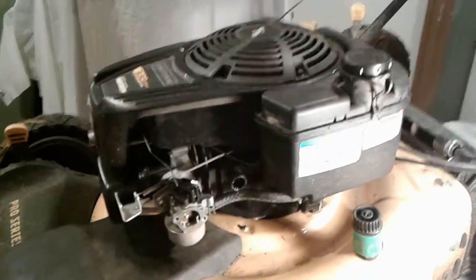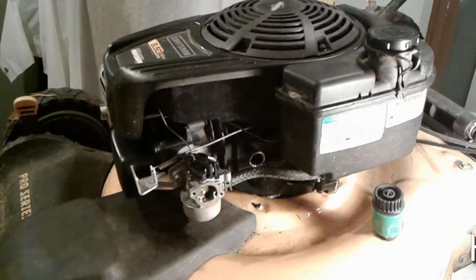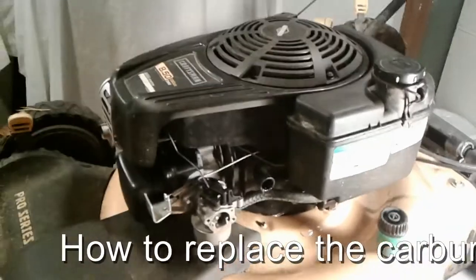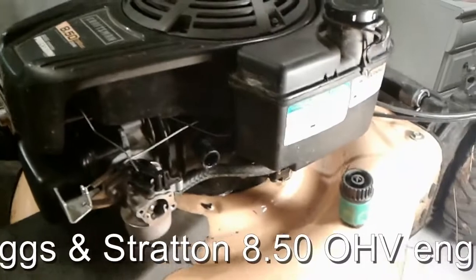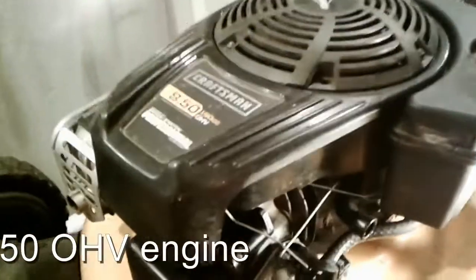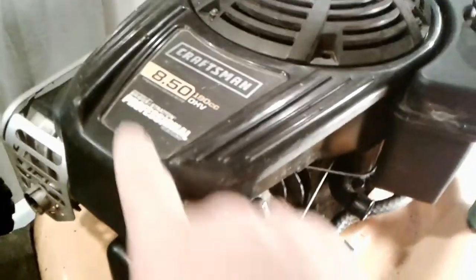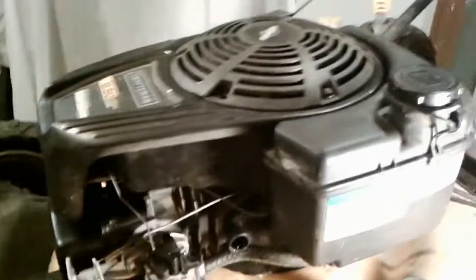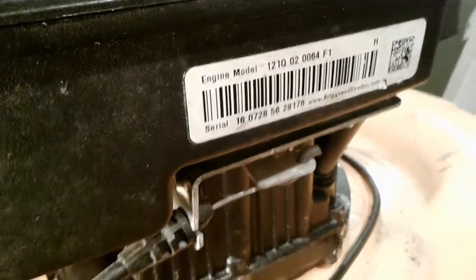Hey everybody, thanks for joining me today. I am Buck WSR Weezer, here with an old friend — a lawnmower you've seen in a variety of other videos of mine. Here we are once again today with another project. This is the Craftsman lawnmower with the Briggs & Stratton 8.5 overhead valve engine. The model number starts with 121Q then a few other digits, so that's what we're working on here today.